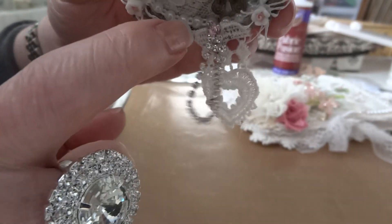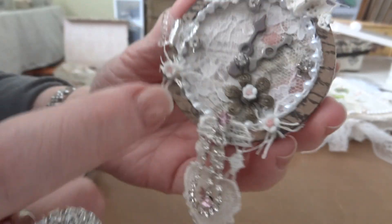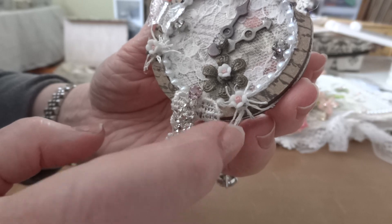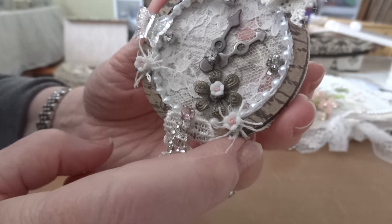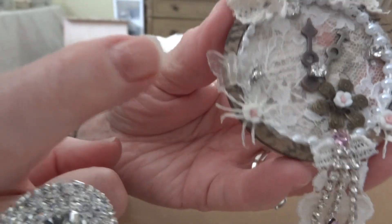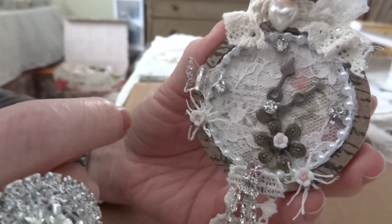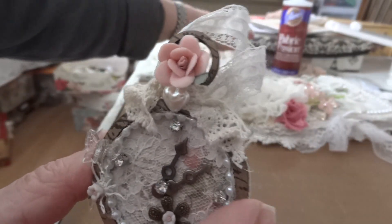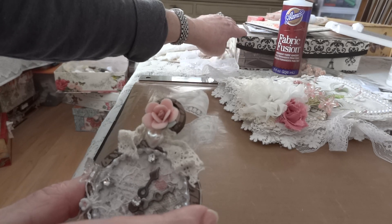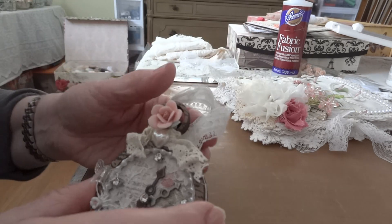I took one little piece of lace trim from my stash with a heart on it and put that behind it. Inside you can see flat back pearls around the inside. I put a couple more doodad flowers — those little in-between pieces of doilies from the Paper Bag Lady — and there's an acrylic butterfly.